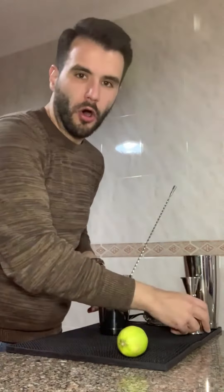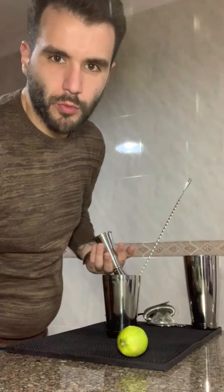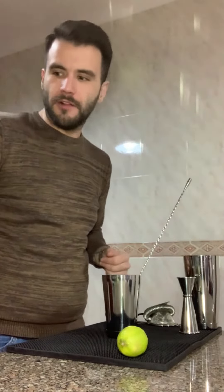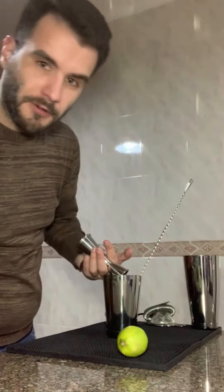50 milliliters or half an ounce of apricot liqueur — this one is De Kuyper, use a different one if you've got it. Then 15 ml or half an ounce of pineapple juice — this one is not fresh, it's zero sugar added — one ounce, 30 milliliters.